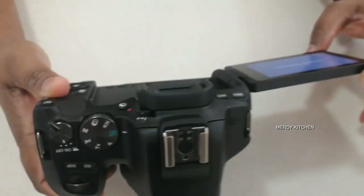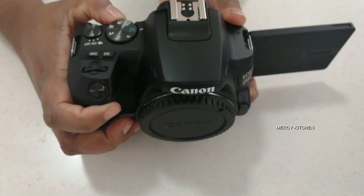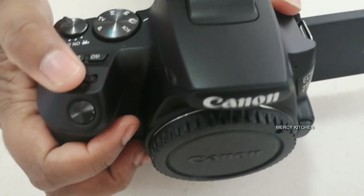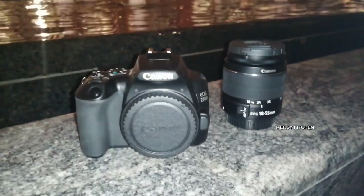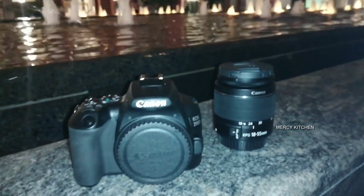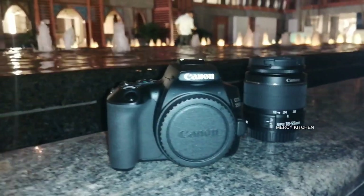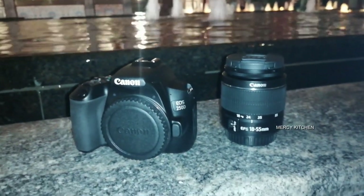I will rotate the lens and touch the camera. This camera has Wi-Fi facilities and Bluetooth facilities. I can use the camera to change the camera. Let's see the video and photos of the camera.